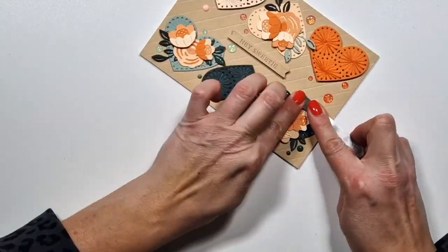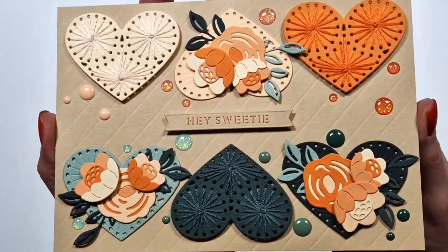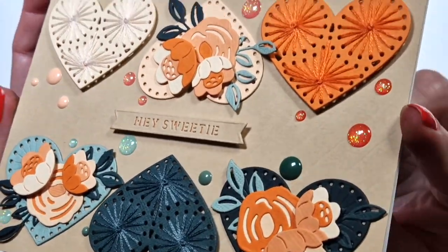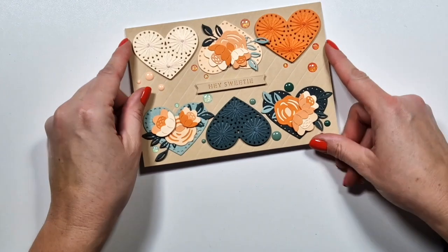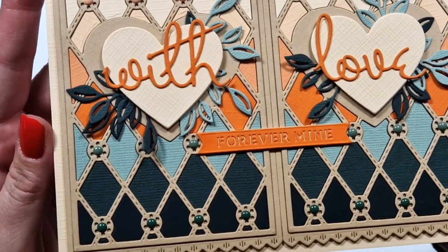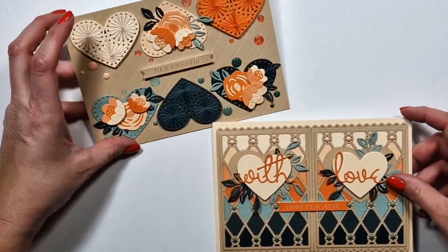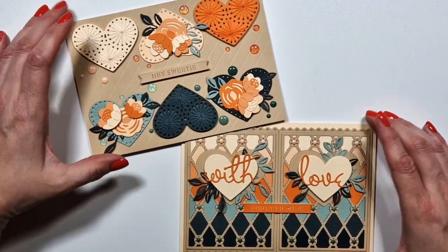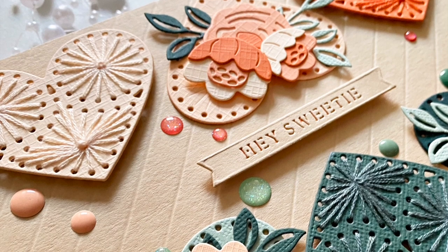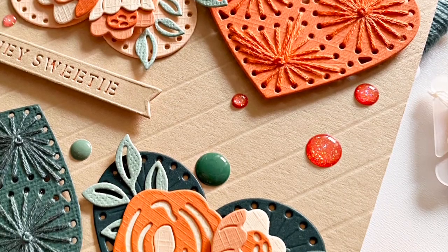The card is now done — I'm just pressing down the enamel dots so they stick permanently. Here are the finished projects. I hope I could give you some ideas with this new kit. These two ideas are quite different, so maybe you like one, the other, or both. Thank you very much for watching — I hope you check out the other video up on my channel today, and I hope to see you next time, bye-bye!